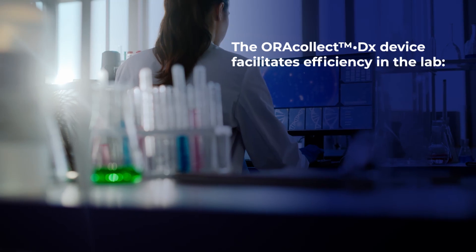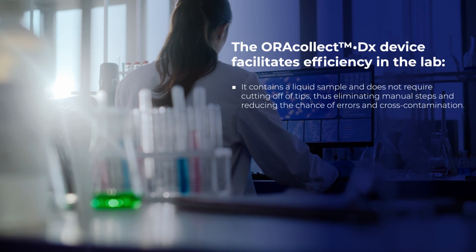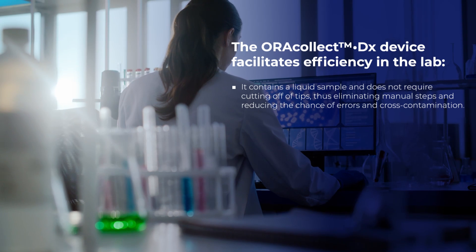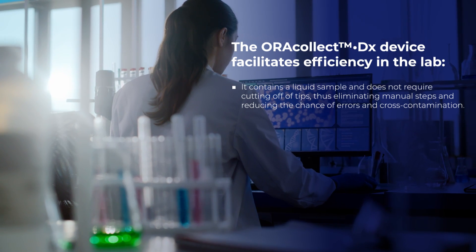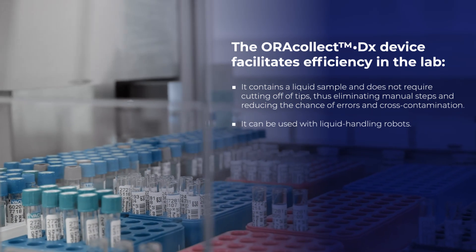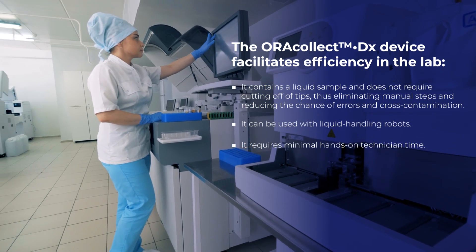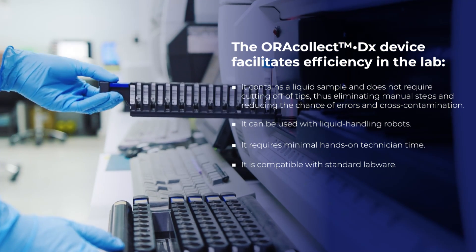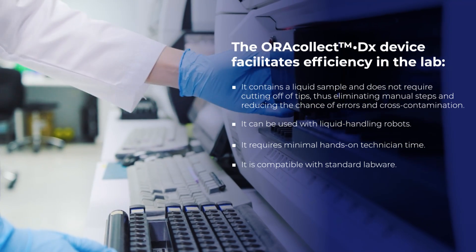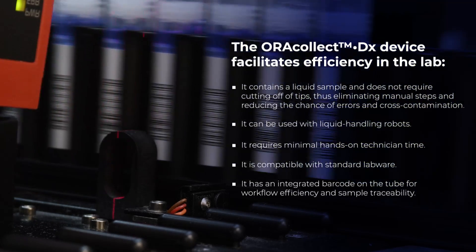The AuraCollect DX Device facilitates efficiency in the lab. It contains a liquid sample and does not require cutting off of tips, thus eliminating manual steps and reducing the chance of errors and cross-contamination. It can be used with liquid handling robots, requires minimal hands-on technician time, is compatible with standard labware, and has an integrated barcode on the tube for workflow efficiency and sample traceability.